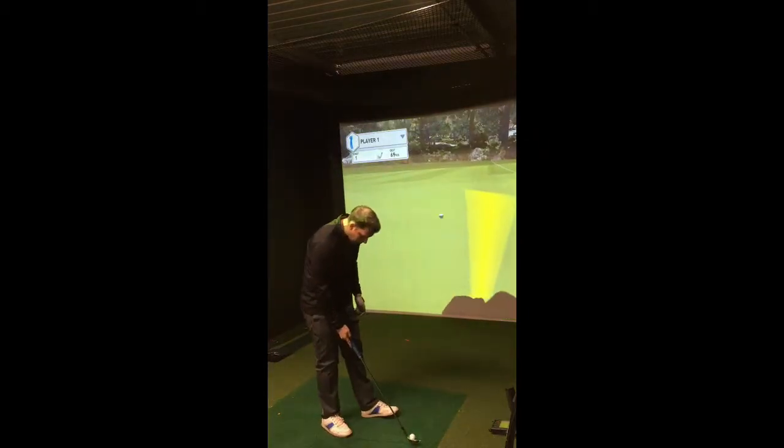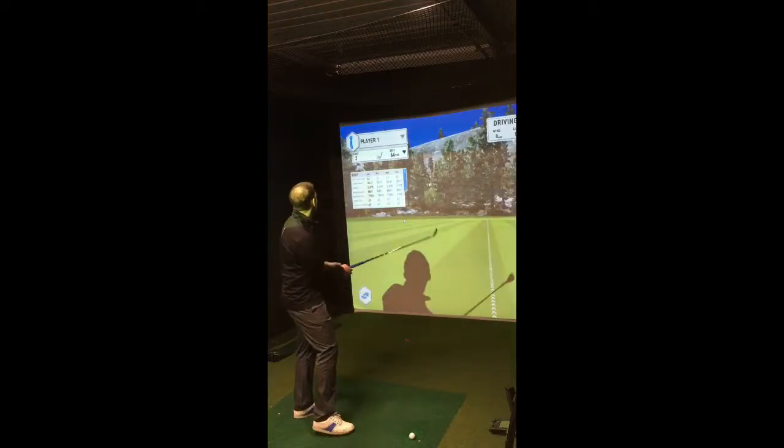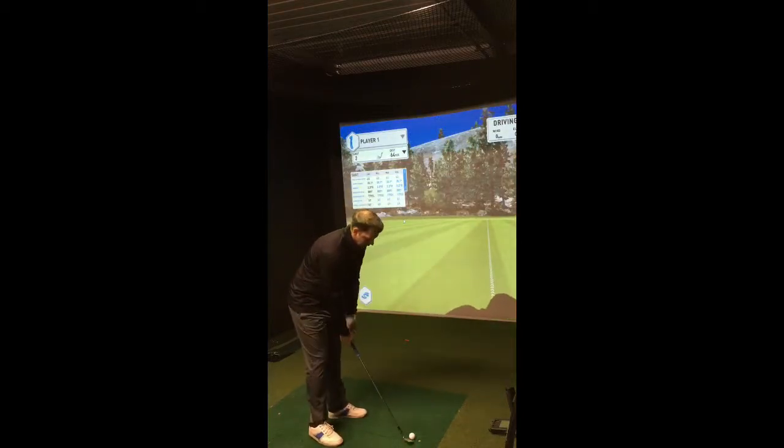So 67 yards — this is Pro V1 to start off with. 67 yards carrying, 69 yards total.